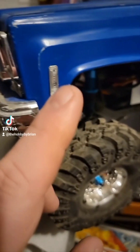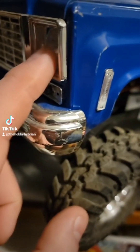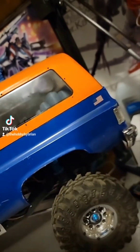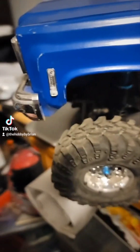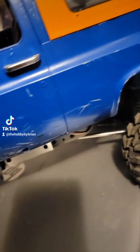This is the standard RC4WD '75 or '76 K5 Blazer body, whichever one they sell. It's got the full interior. For lighting, I've got amber here, blues here, whites here, and red and amber in the back — so overall it's got 10 LED lights in it, along with the sound system.